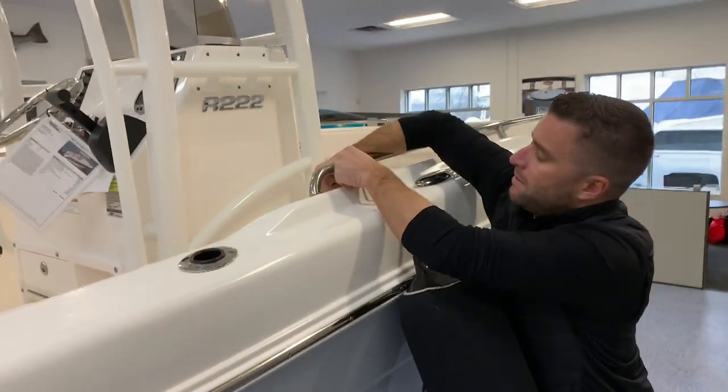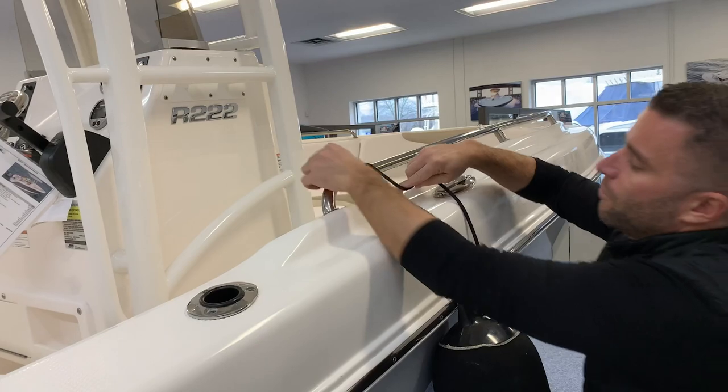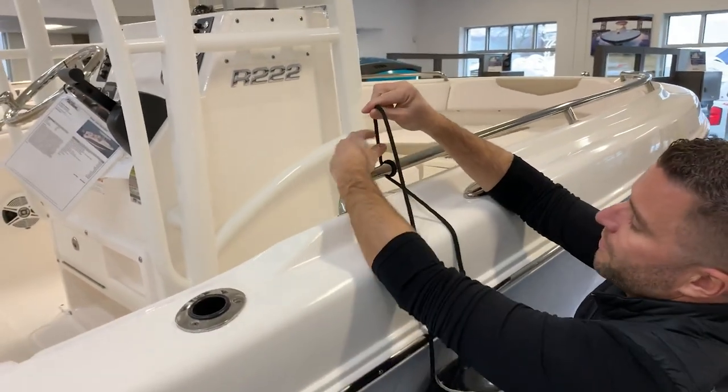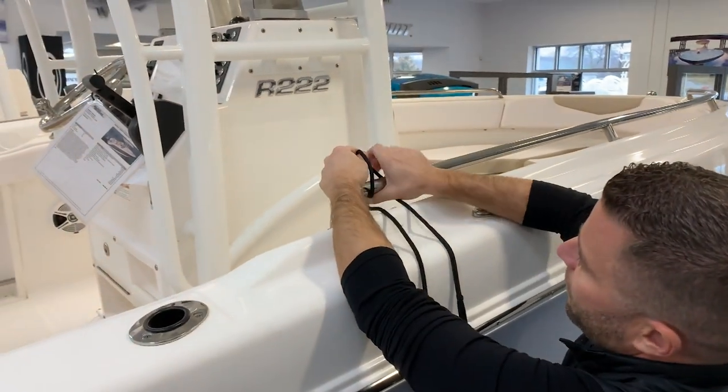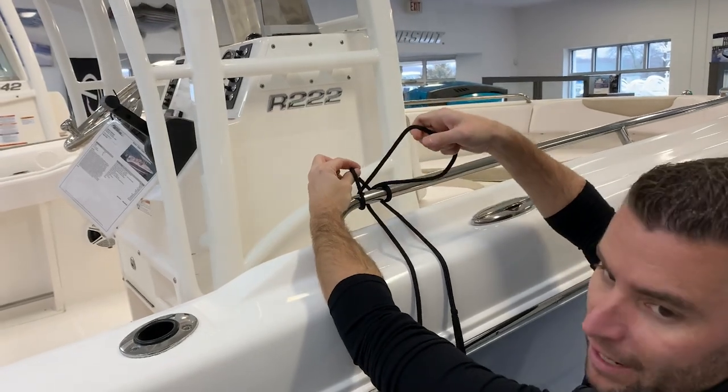Just pass your line under the rail, bring it under one more time, and now you hold this loop. As you pass it under the third time, you're going to bring it around and run it through that loop.